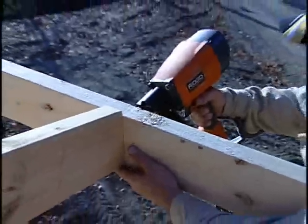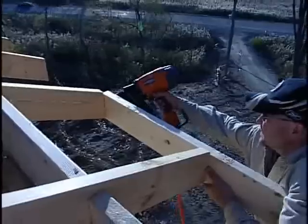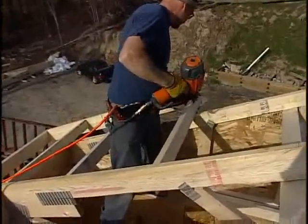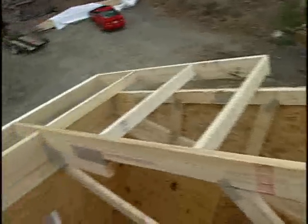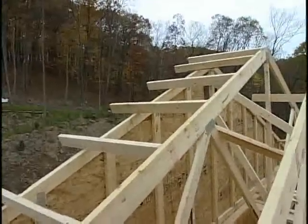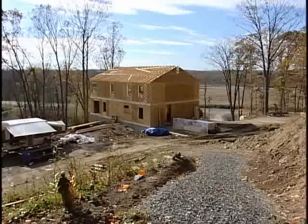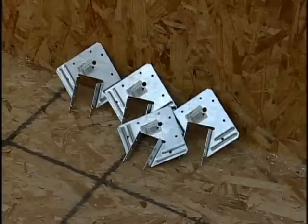The sub-fascia will consist of 2x6 lumber nailed to the plumb end of the truss overhang. The 1x6 lumber can then be used for the finished fascia. For the gable overhang, cut the 2x4 lumber, referring to the plans for the size and spacing details. These will be cut to length and attached to the first truss in from the gable end and will run out over the gable end truss creating the overhang. A 2x6 will then be attached to the end of the outriggers, creating the sub-fascia for the gable end. When the trusses are in place, attach the provided hurricane clips and nail them according to the manufacturer's specifications.